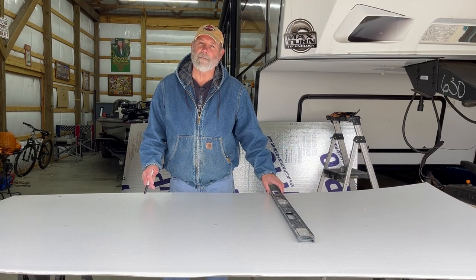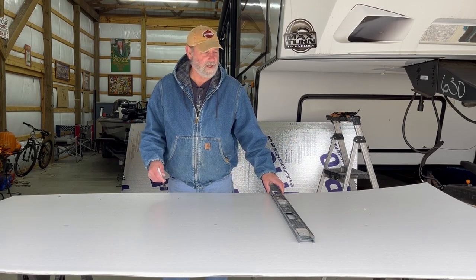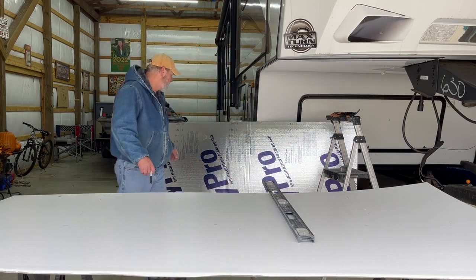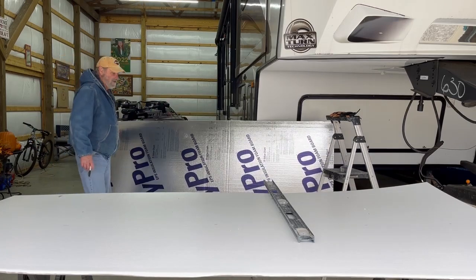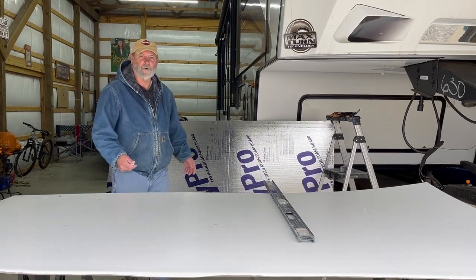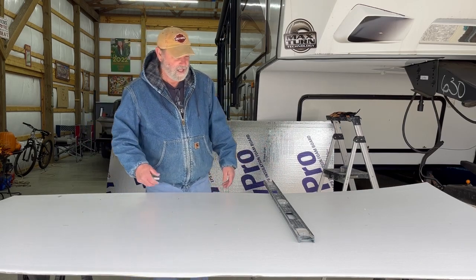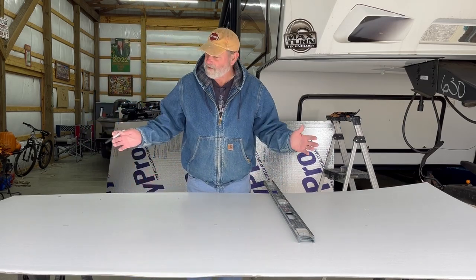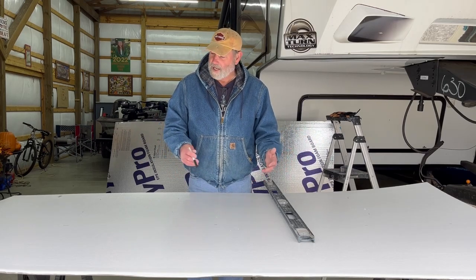We thought we would make some hive jackets for them. I've already got this kind of marked off. You can buy this styrofoam with foil on it at Lowe's, about $14 a sheet. This is half-inch, which is what we decided to go with. I've already got it kind of measured out and everything, and I'm going to mark it off and cut it.